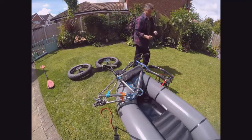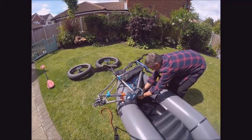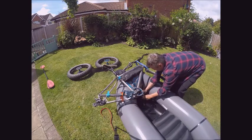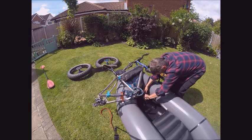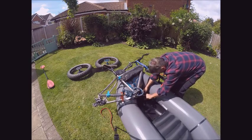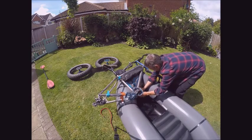One thing: if you have pedals with pins in, use a glove over the pedal itself to make sure it doesn't push against the boat and risk puncturing. You don't want that in the middle of the water.